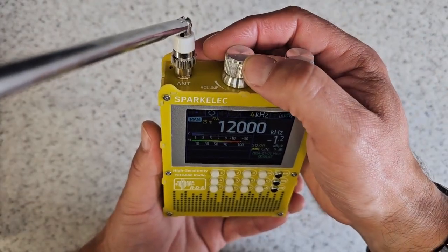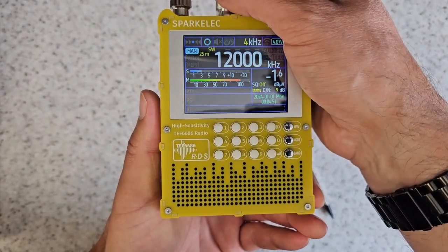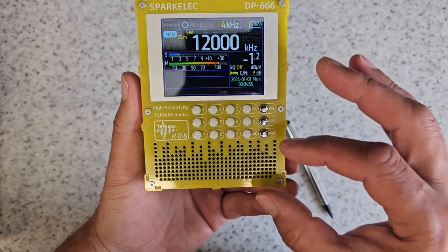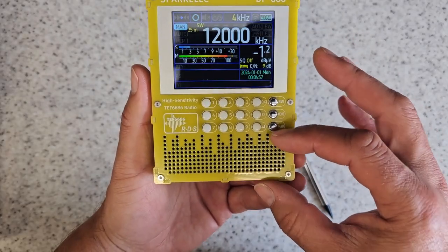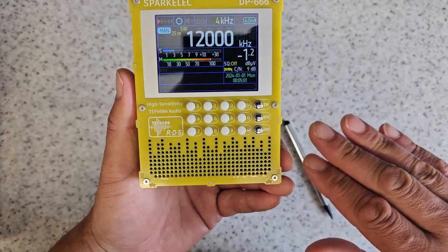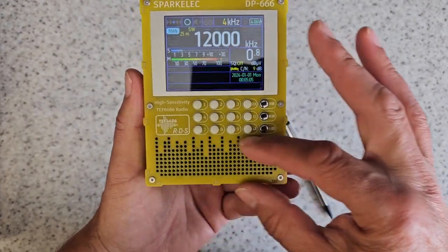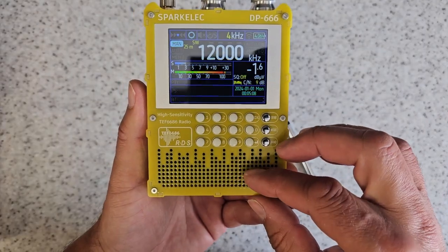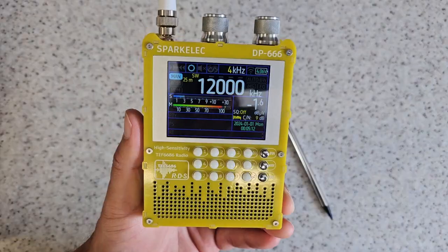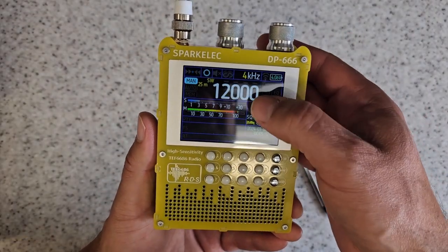We've got an analog volume control on the top. The speaker on this is absolutely magnificent — I will say a really nice quality speaker. Very good sound out of it, a good range of sounds. You get a nice bass sort of tone from the speaker, and you also get all of those higher pitch treble tones out of it as well.